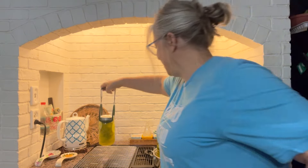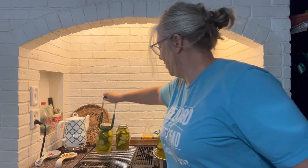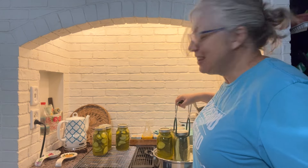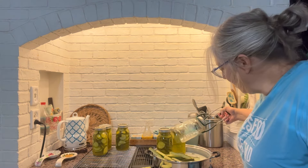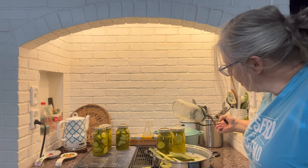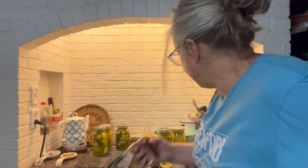Those are going to be some good hamburger slices. I like lots of pickles, so when the pickle is nearly the size of the burger, that is perfect. I'm glad I didn't get burnt. Oh man — my spear jar — the bottom broke.